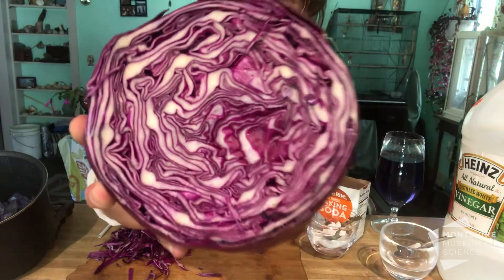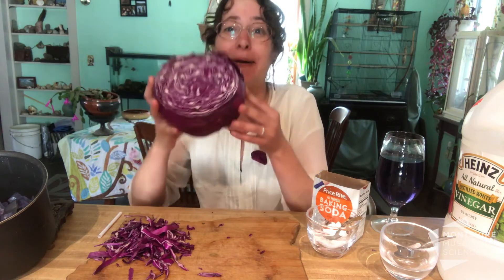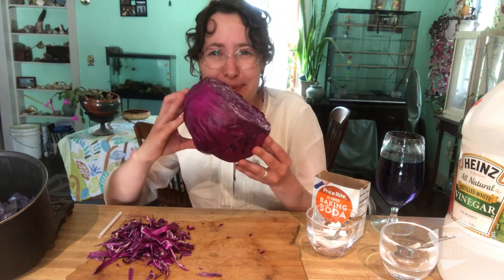Well, hello everyone. It is a color and chemistry day here at the Montserrat home and today our color is purple. I have a purple cabbage here and our chemistry is gonna be with cabbage juice. We're gonna be using cabbage juice as a pH indicator to tell us what other chemicals in our kitchen are either acidic and sour or basic and bitter.